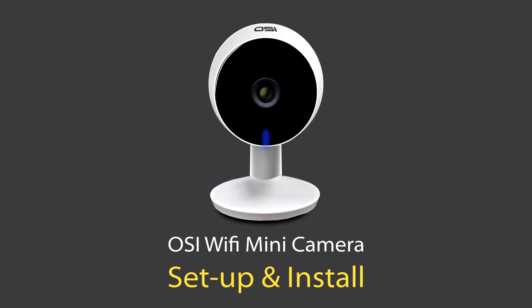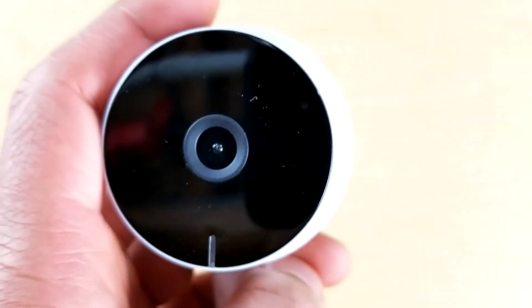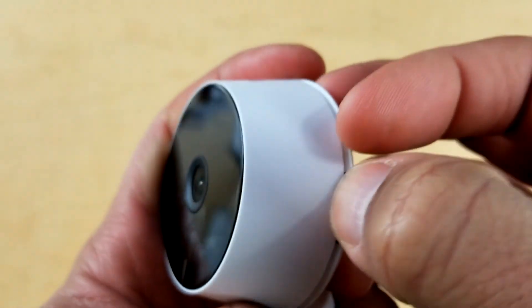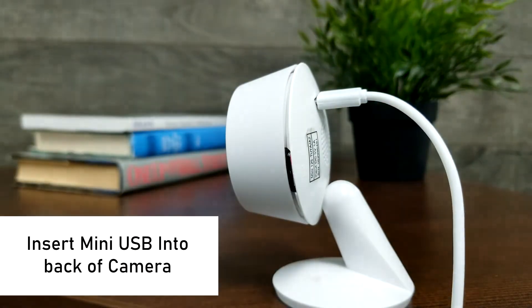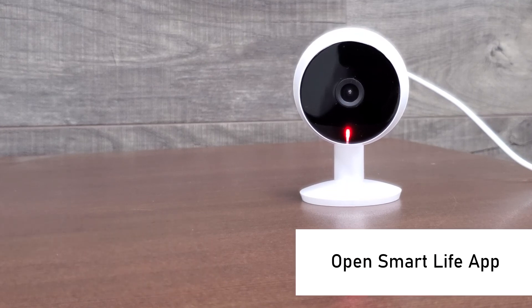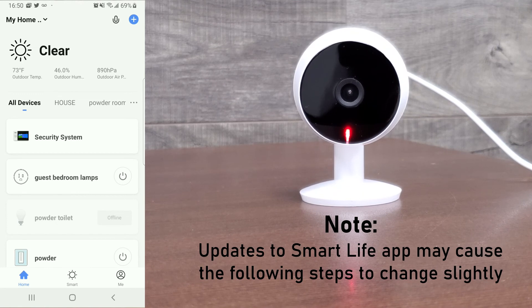Now I'm going to quickly show you how to set up and install the OlaCycle WiFi Mini Camera. The first thing we need to do is insert the included 32GB SD card. On the right side of the mini camera you will see a slot — insert the 32GB SD card with the text side of the card facing the back of the camera, small side first. Then plug the power supply into an electrical outlet and insert the mini USB connector to the back of the camera. At this point the camera LED indicator should be a solid red, meaning the camera is not connected to WiFi yet. Open the Smart Life app on your phone or tablet — note that it should already be installed and set up. Also, updates to the Smart Life app may cause the following steps to change slightly, but the basic steps are still the same.